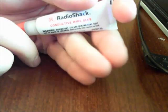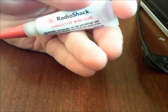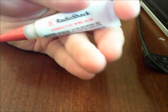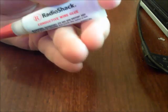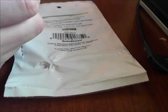Right off the bat I'm going to tell you that I made a very big mistake by buying this product — not because it's from Radio Shack, but because it's really difficult to call this a glue. It's essentially conductive wire glue, and it contains carbon, sodium silicate, aluminum oxide, silicon dioxide, and calcium carbonate.